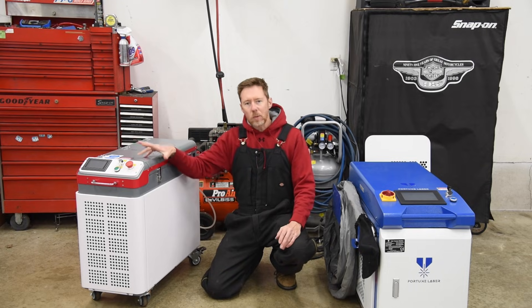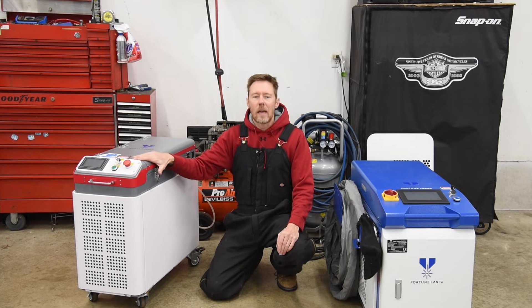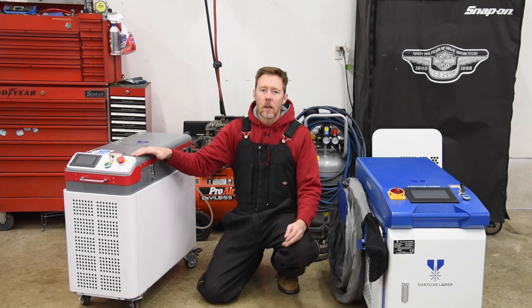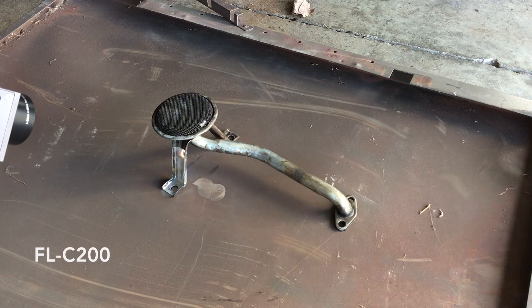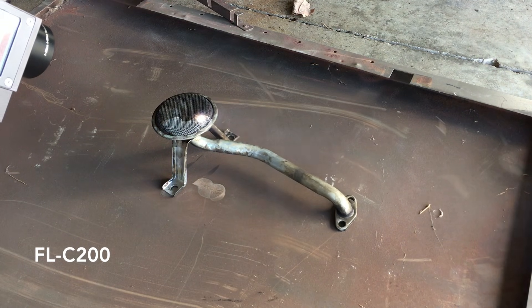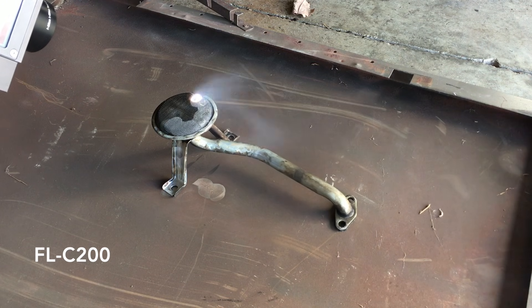The pulse machine also has a limitation on the ambient temperature, but it's able to be used as long as the temperature is above freezing, so normally there's no problem with that in this garage. I'll put a link to a video all about the pulse laser machine in the description if you want to learn more about it.